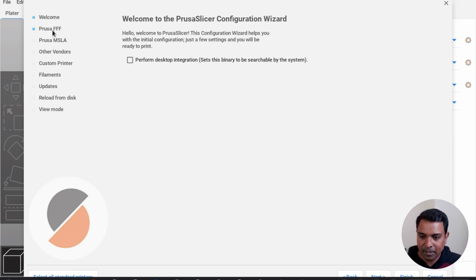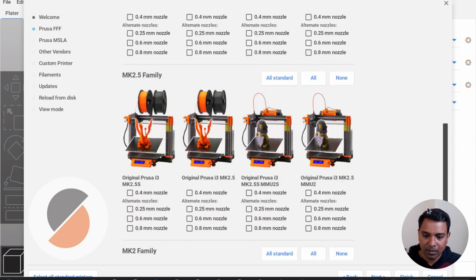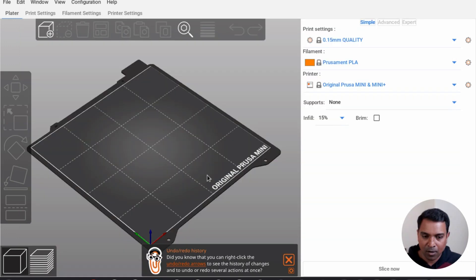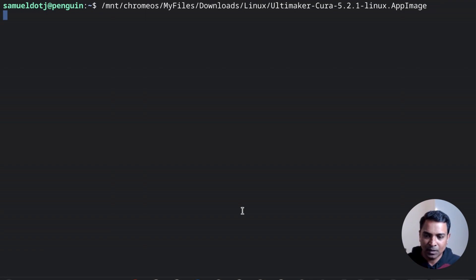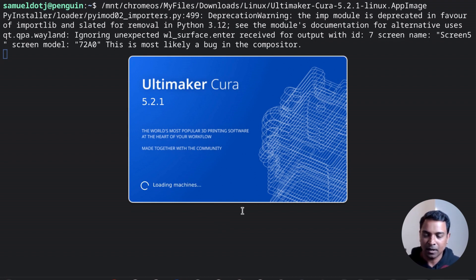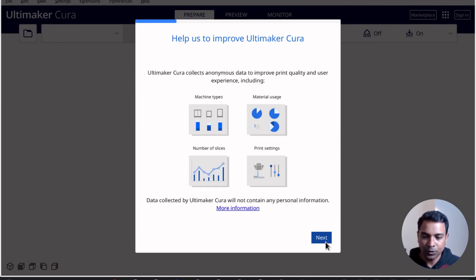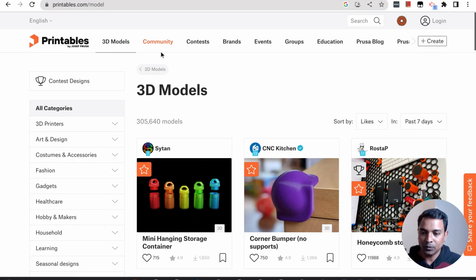Once you run PrusaSlicer it will open the configuration wizard. Configure it for your printer — I have the Mini family so I selected that. If you have a different one, choose accordingly. That's it. If I have an STL file I can start printing now. To install Ultimaker Cura you do the same thing — run the AppImage and that's it. With the AppImage you can start and run all the slicers you want.